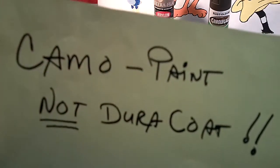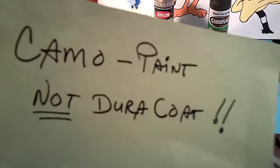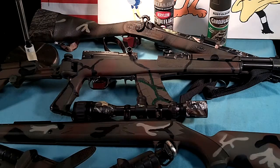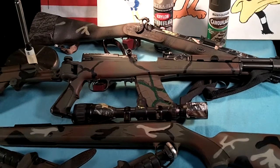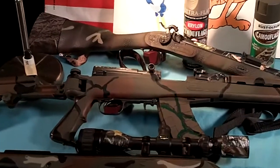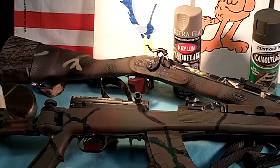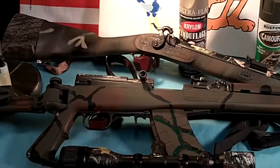Somebody asked me if I could show a few of the rifles that I had camouflaged without using Duracoat, so here they are. Way back in the back there you can see it's a .50 caliber side lock muzzleloader. That's mostly camo.